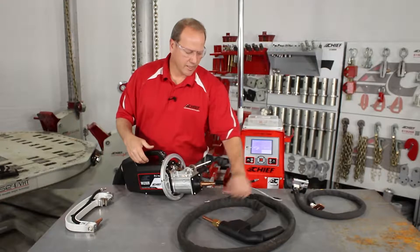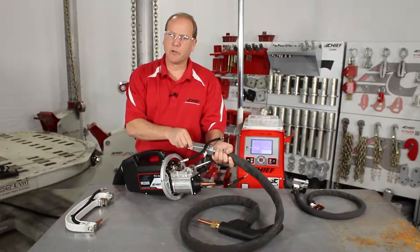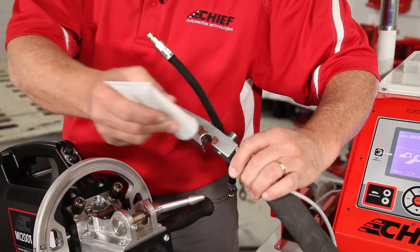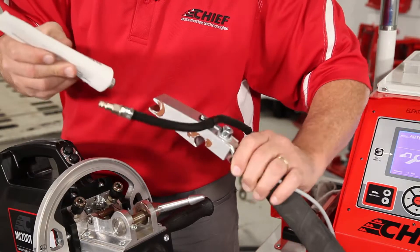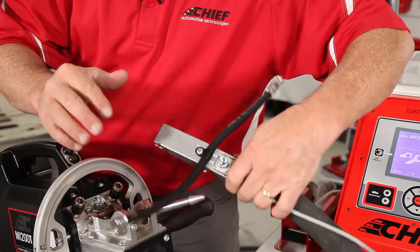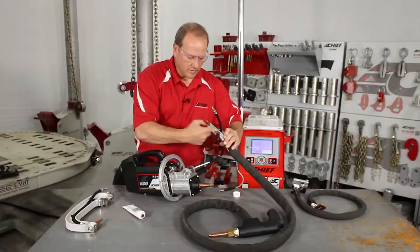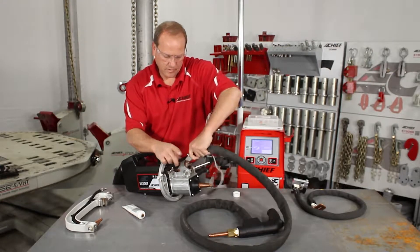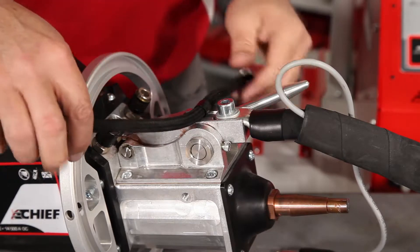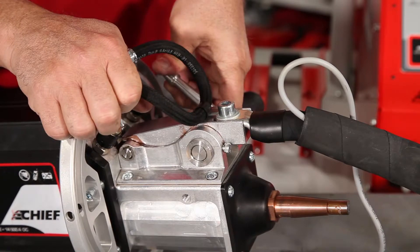We're going to take the single side gun, which has an attachment that drops right into the same location as our arms. We're going to place some copper grease along this area so that we have good conductivity, and smear this in. Then position this onto the gun and lock the lever onto the gun, the same as you would do with any other arm that you're installing.